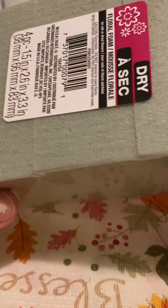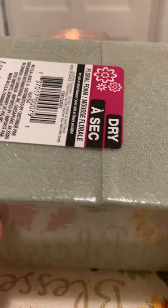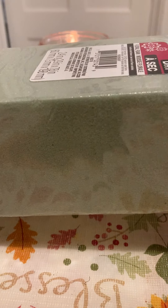I needed more of these for crafting, so I got another pack of four slices — it's convenient so I don't have to keep cutting them. I also got two large floral forms because I'll be making a DIY pretty soon.